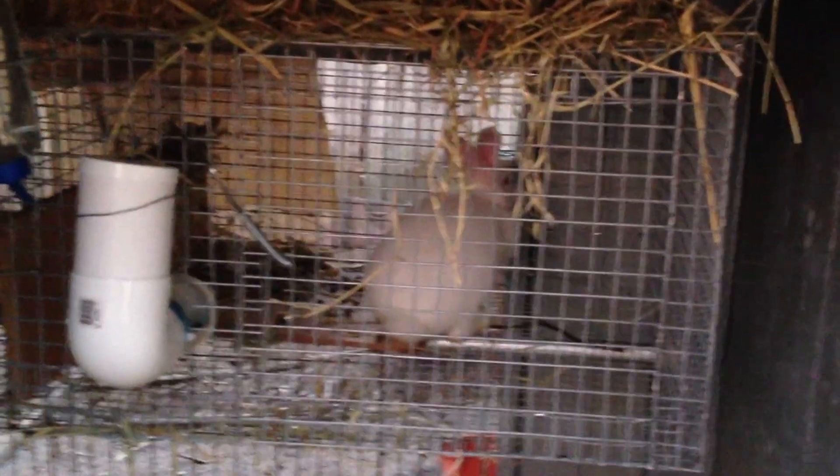So this is my cage that I've made myself and hung it here, and made the feeders myself as well. I've got all the area for them to catch their poo and they're wasting a bit of hay, so I'll fix that up by tying it up a bit more.